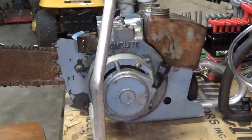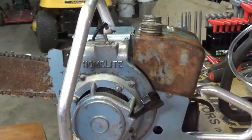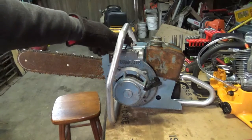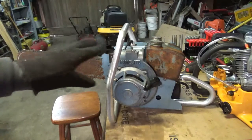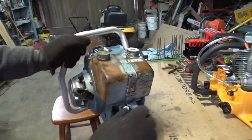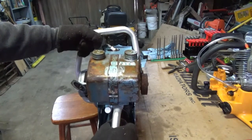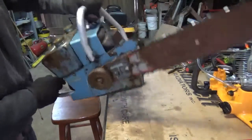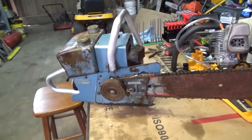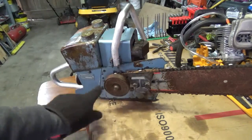It's pretty complete, but it is locked up — it does not pull over. That was described in the posting when I bought it as seized. It's missing the boot off the spark plug wire. It's got the muffler, the arrestor screen, what looks to be the original air filter on the carburetor. It is a manual oiler and it does pump. The throttle appears attached. The only thing I can see missing right offhand is the chip guard or chain guard chip deflector — it doesn't cover the whole clutch assembly.